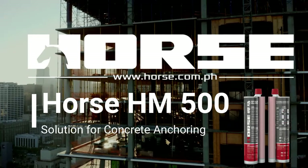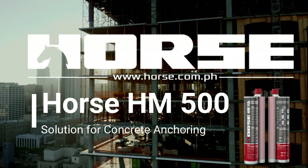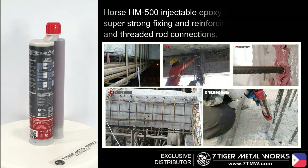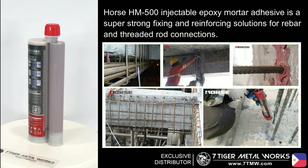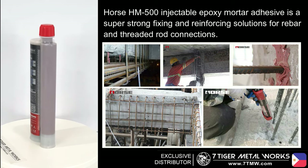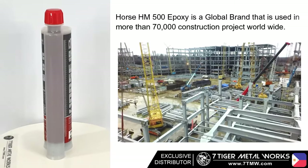Introducing Horse HM500 by Horse Philippines — your solution for concrete anchoring. Horse HM500 injectable epoxy mortar adhesive is a super strong fixing and reinforcing solution for steel bar and threaded rod connections.